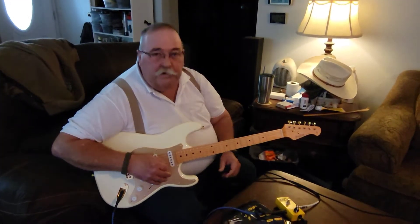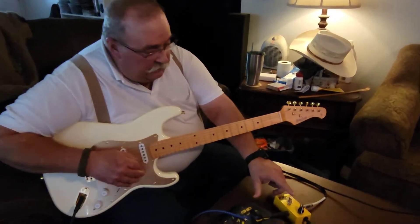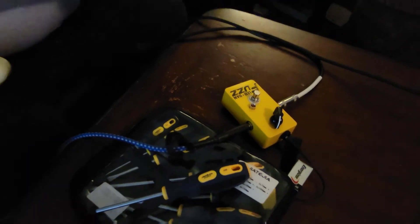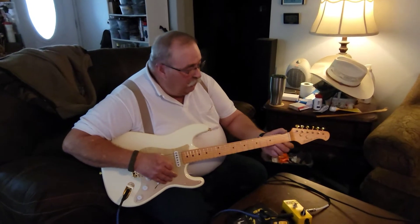I've been messing with the Leo and Dan fuzz. It was the switch. I don't know what was wrong with the switch inside, but I tapped on it a little bit with the screwdriver, and it works now.